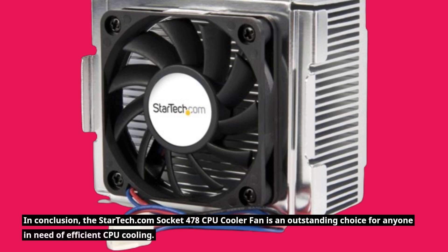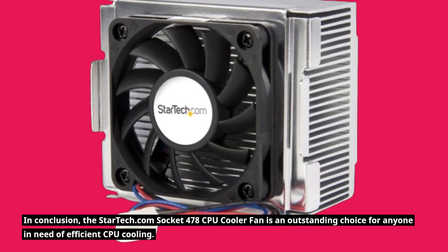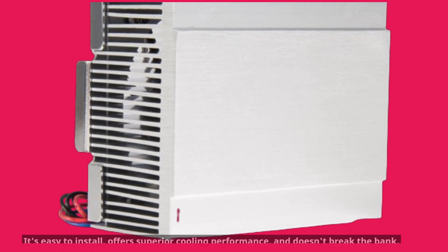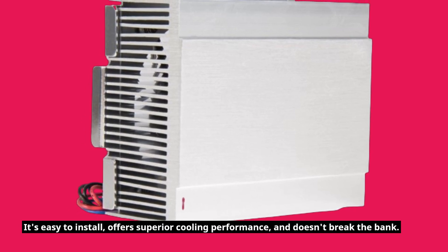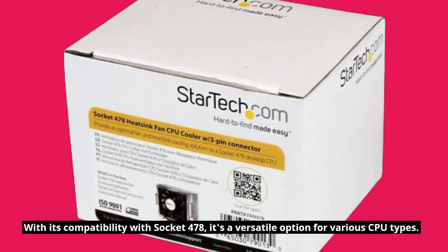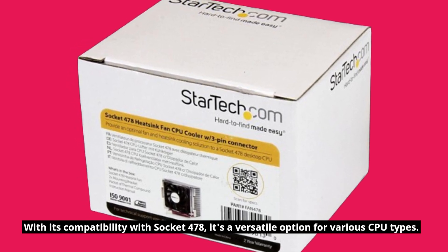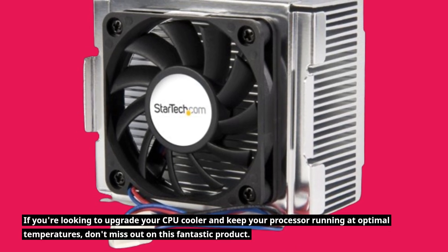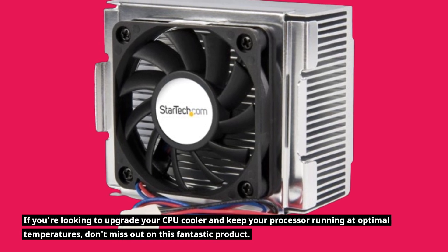In conclusion, the StarTech.com Socket 478 CPU Cooler Fan is an outstanding choice for anyone in need of efficient CPU cooling. It's easy to install, offers superior cooling performance, and doesn't break the bank. With its compatibility with Socket 478, it's a versatile option for various CPU types. If you're looking to upgrade your CPU cooler and keep your processor running at optimal temperatures, don't miss out on this fantastic product.